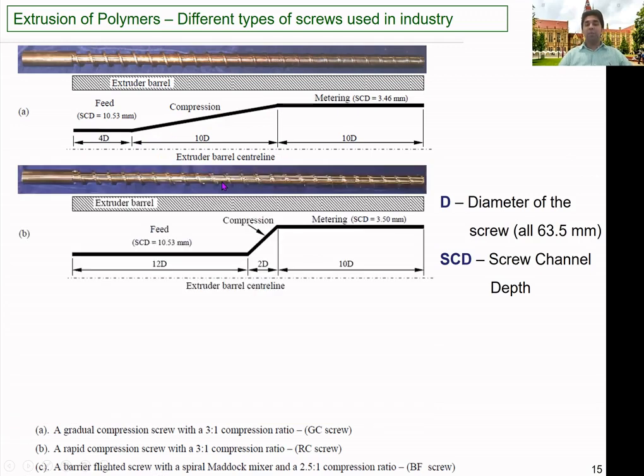The second type is the rapid compression screw. It has a very short melting zone — only 2 diameters in length. The feed zone channel depth is 10.53 mm, the same as the gradual compression screw, and the metering zone is 3.5 mm. The main difference between the two is the length of the compression or melting zone — gradual vs. rapid compression. This screw may not be suitable for certain materials because it has a very short compression zone, so you must carefully select the screw depending on the process conditions.